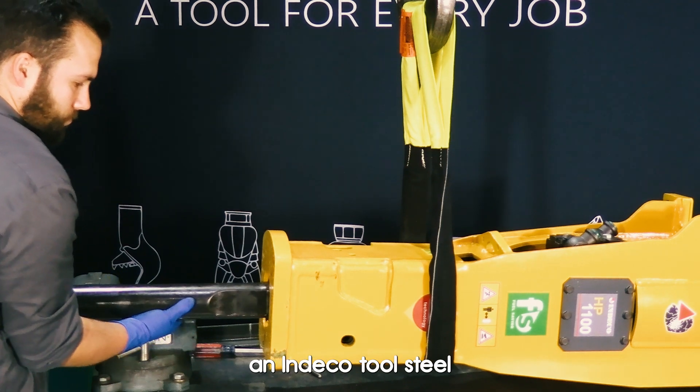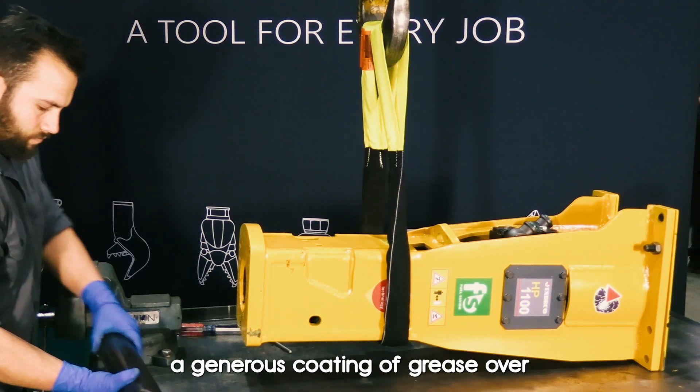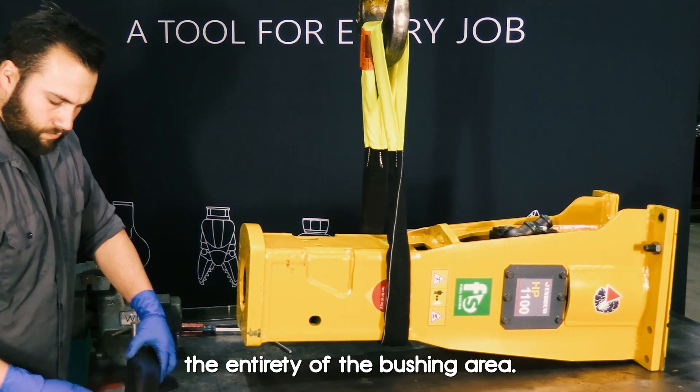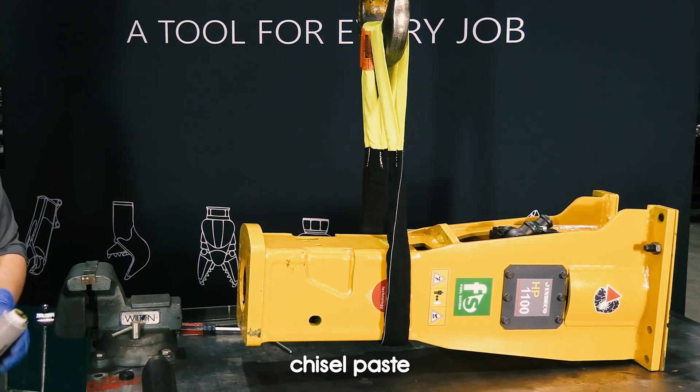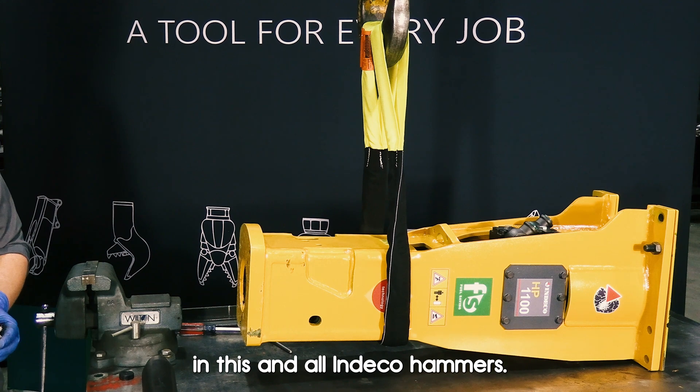Anytime you are installing an Indeco tool steel, take the opportunity to put a generous coating of grease over the entirety of the bushing area. You should use Indeco Supreme 1000 chisel paste in this and all Indeco hammers.